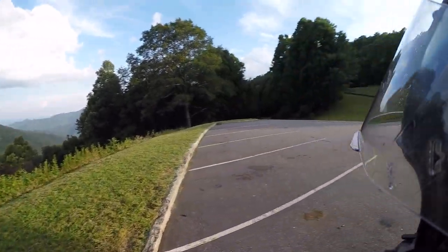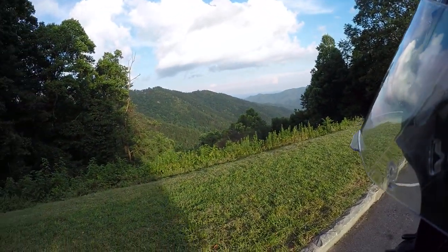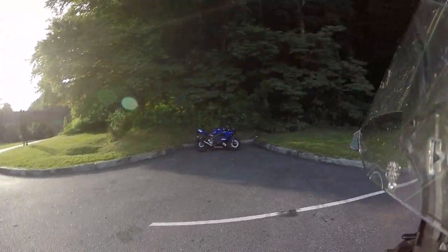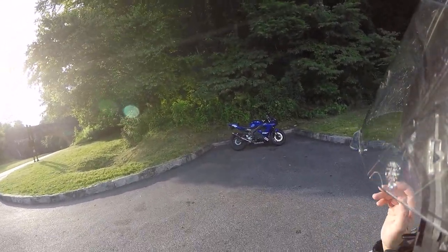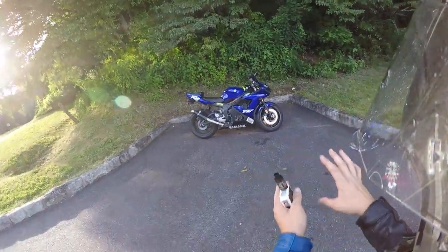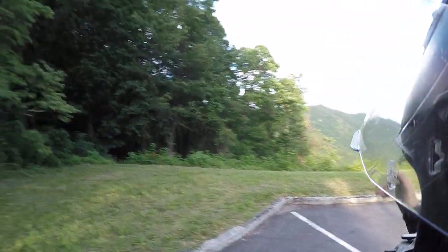We're back at the top of NC-80, the Devil's Whip. As you can see, the sun has gone down a bit — it's about seven o'clock. I figured while we're up here, why not do an official walk-around of my bike at the top of the Devil's Whip.